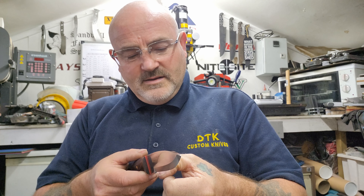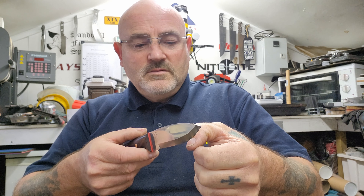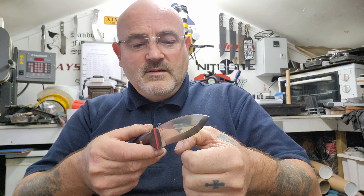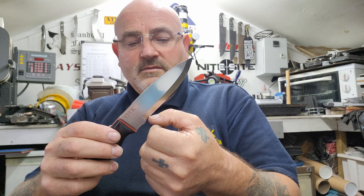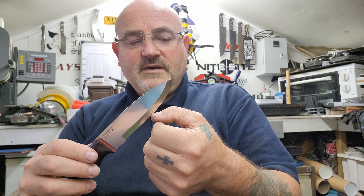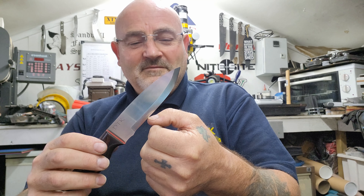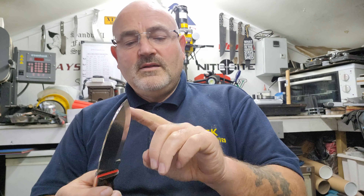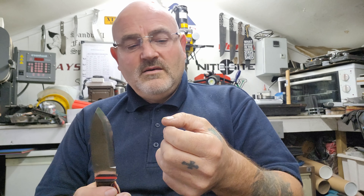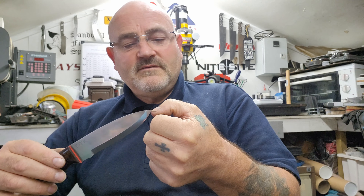So another sharpness test is balancing it on your thumbnail — it's not slipping at all. If it was slipping, then you'd have a dull edge. And then as I pull it through the top of my fingernail, you can feel that is really smooth. Sorry to do this again for the people who are cringing, but that's how I know that this edge is perfectly honed when it just slides through your fingernail like that.